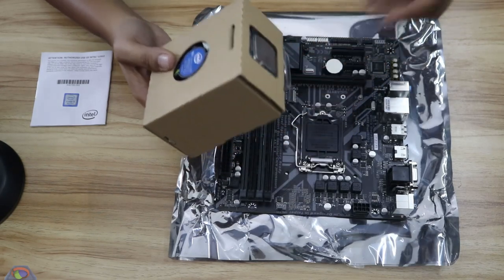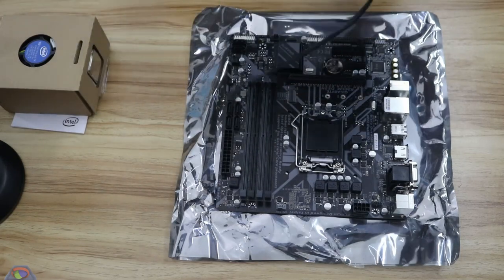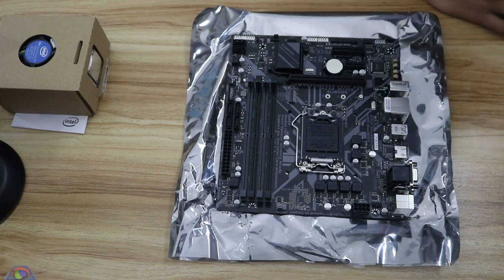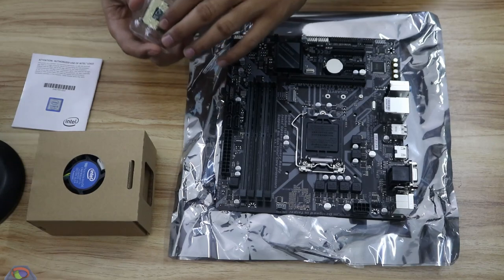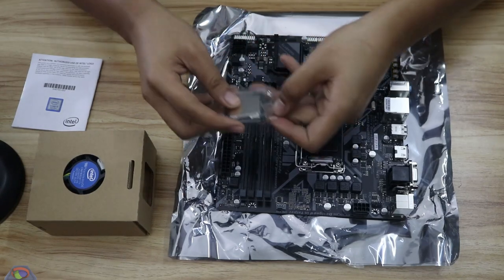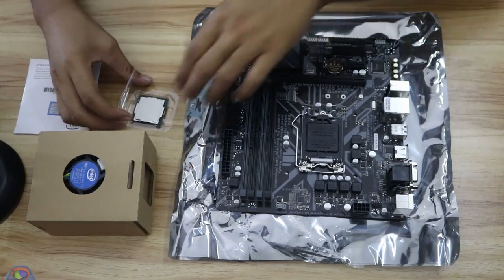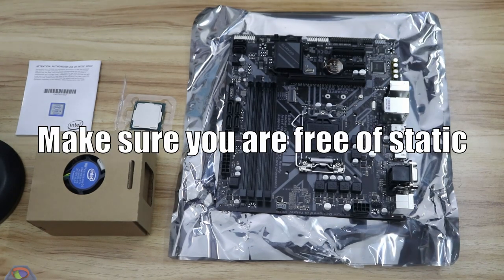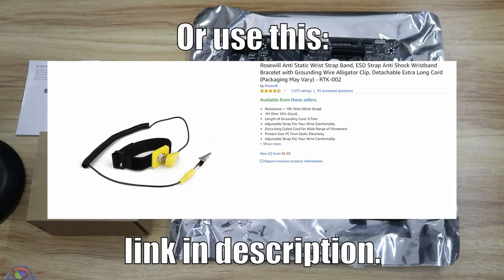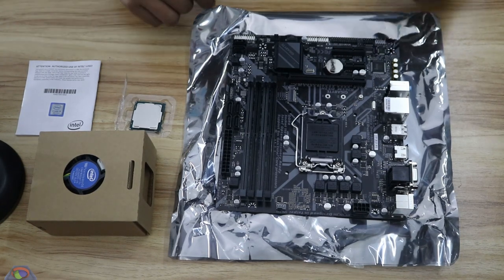If you want to look cool you can buy an aftermarket cooler, though it's totally unnecessary for this type of processor. If you want to upgrade to an i7 or an i9, you would need a bigger cooler. Now, carefully open the packaging. Make sure that there's no static on your body — touch something metallic or touch the ground. If you have a computer that's grounded, touch any metallic part of it and you'll be fine.